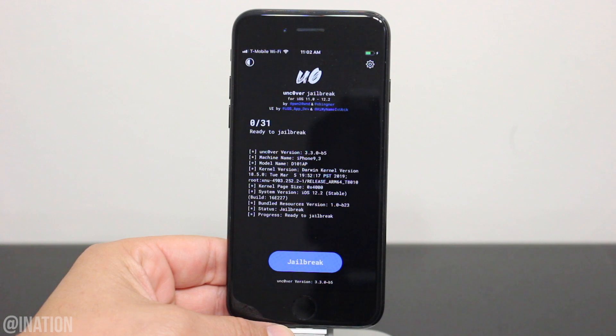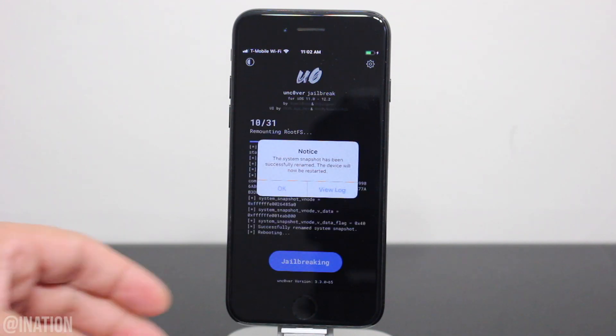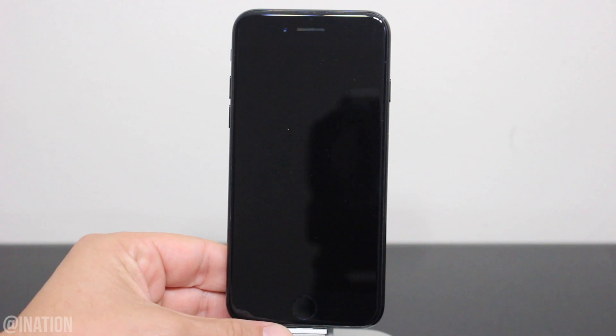As you can see it loaded up and it's working perfectly fine. Just make sure that you're running version 3.3.0 beta 5 and above if you're using an iPhone 7. So once you're ready, tap the jailbreak button. If you're prompted by this message, tap OK and your device will reboot.